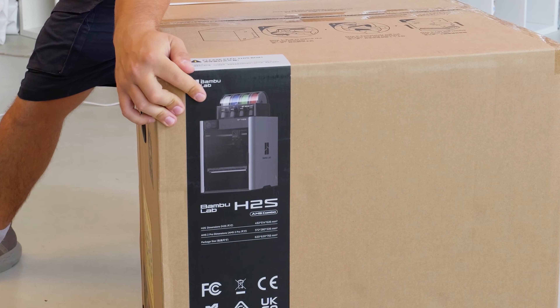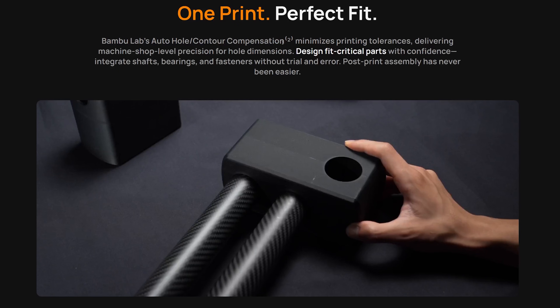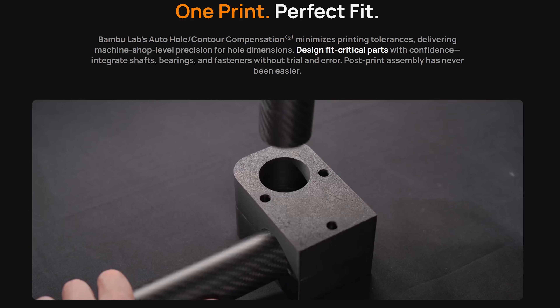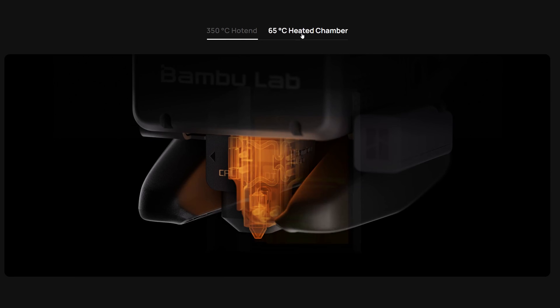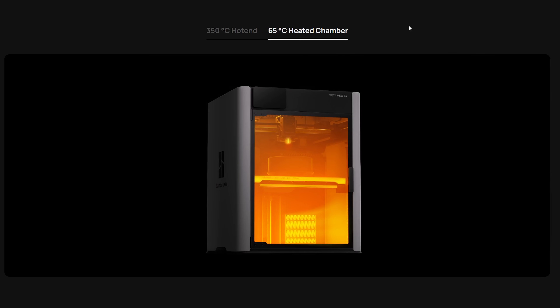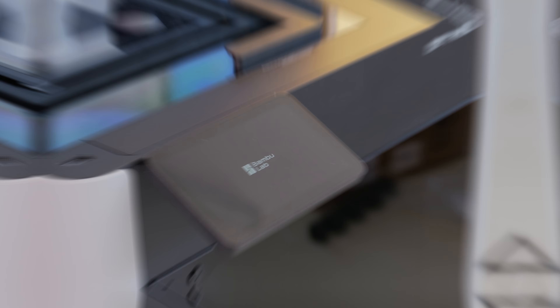What sets the H2 series of printers apart from other brands is the Auto-Hull and Contour Compensation, which paired with Active Vibration Compensation makes for consistent accuracy. It uses the eddy current sensor inside the tool head for dynamic flow calibration. That, along with the automatic chamber heating and cooling, makes this one of the easiest to use printers I've ever come across.